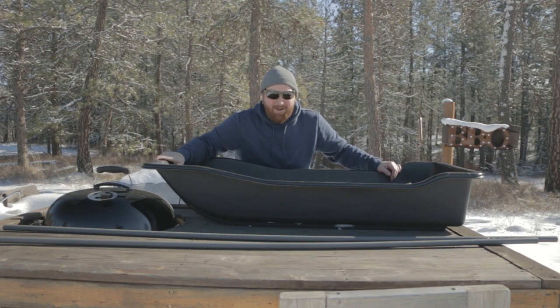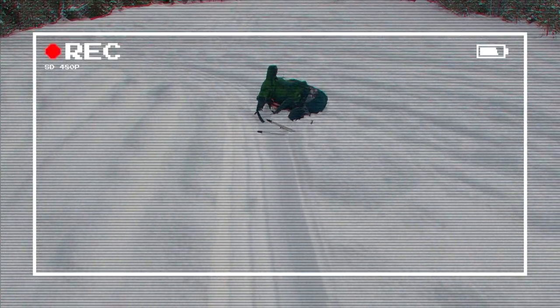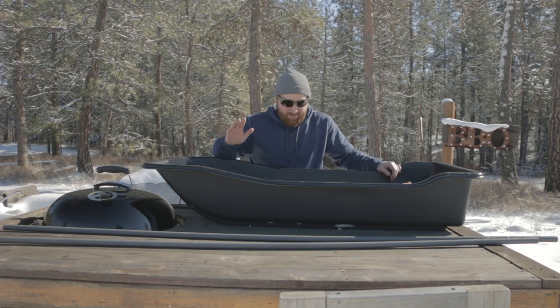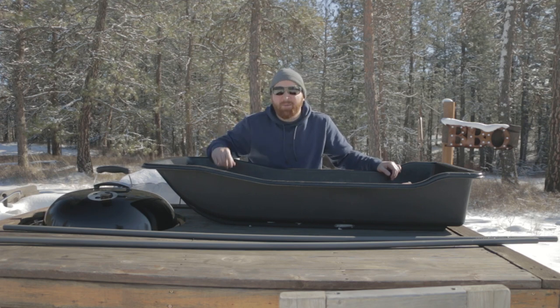In my last video, I actually mentioned making this. I planned on getting some straps for this, but I haven't modified the sled yet - that'll come in the next video. So now I've got all the tools and everything. Hopefully I've got everything I need. I'll show you guys exactly what I have here and we'll get to assembling this.